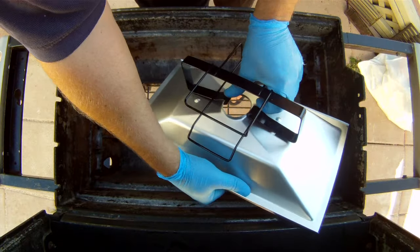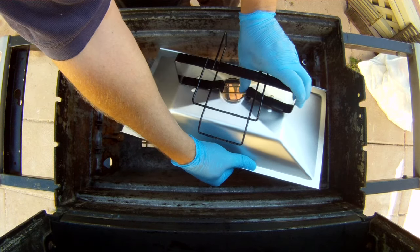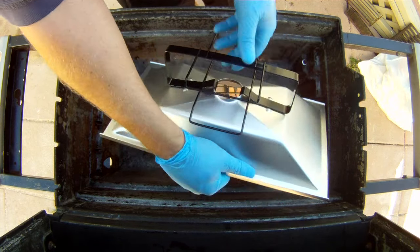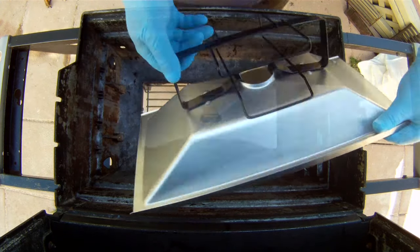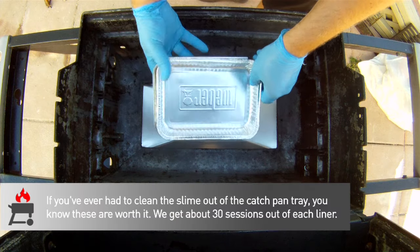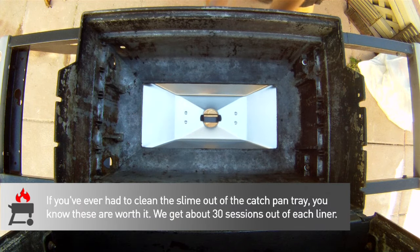The grease catch pan and bracket come as an assembly — ours is pretty funky so we're happy to have a fresh one. All you do is snap the bracket into the bottom of the clean out tray and then slide the pan into place. It's worth spending about six bucks for the disposable liners; a pack of ten lasts about two years of heavy use and makes cleanup pretty easy.